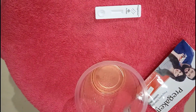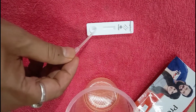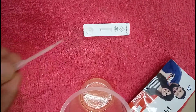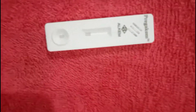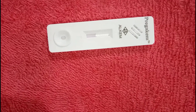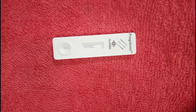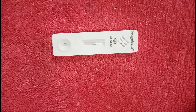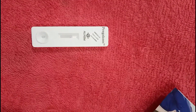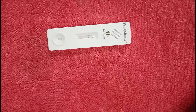Now I am going to test one sample. I have collected urine from the woman and will put two to three drops into the dipper — that is enough. The urine will flow to the test window and we have to wait five minutes to get the result.